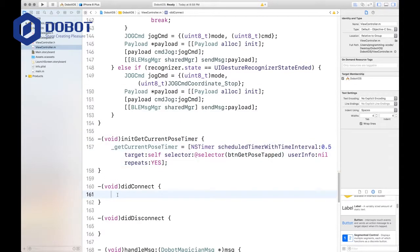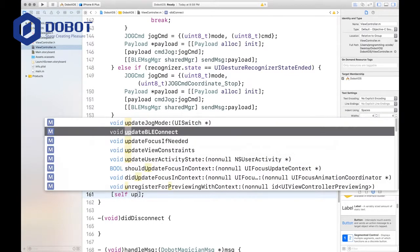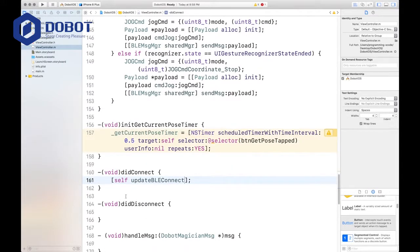This timer will be used to update the pose, and it updates it pretty well. Now we're going to set didConnect, and inside we're going to say self update button, update BLE connect. And if it did disconnect, then again we're going to update the BLE connect.